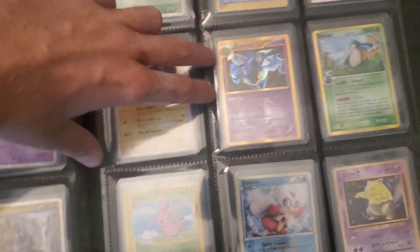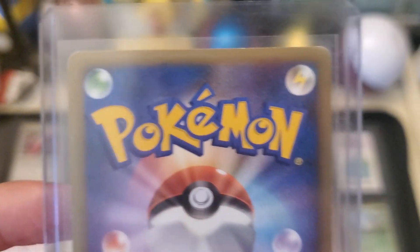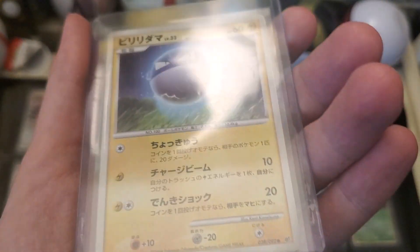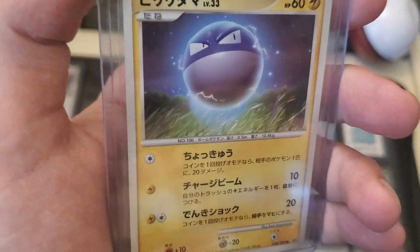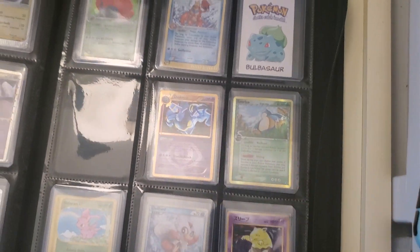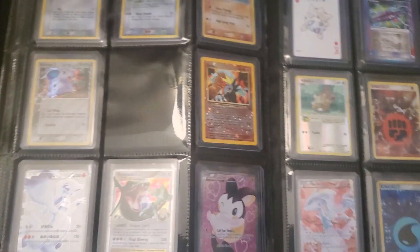Maybe we do Espeon, or we have this shiny. This shiny I actually kind of want to grade. She's probably like a seven or an eight. This is one of those cards that I believe has the holo foil all the way through it. That's going in the pile of contenders.